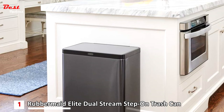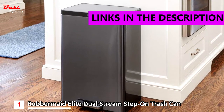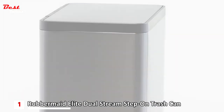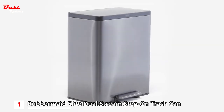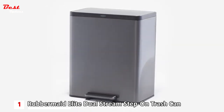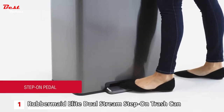And finally, the first product on our list is the Rubbermaid Elite stainless steel metal dual stream step-on trash can, priced at around $150. Introducing the new 15.9 gallon Elite charcoal stainless steel dual stream step-on from Rubbermaid, featuring a step-on pedal that delivers hands-free easy access.